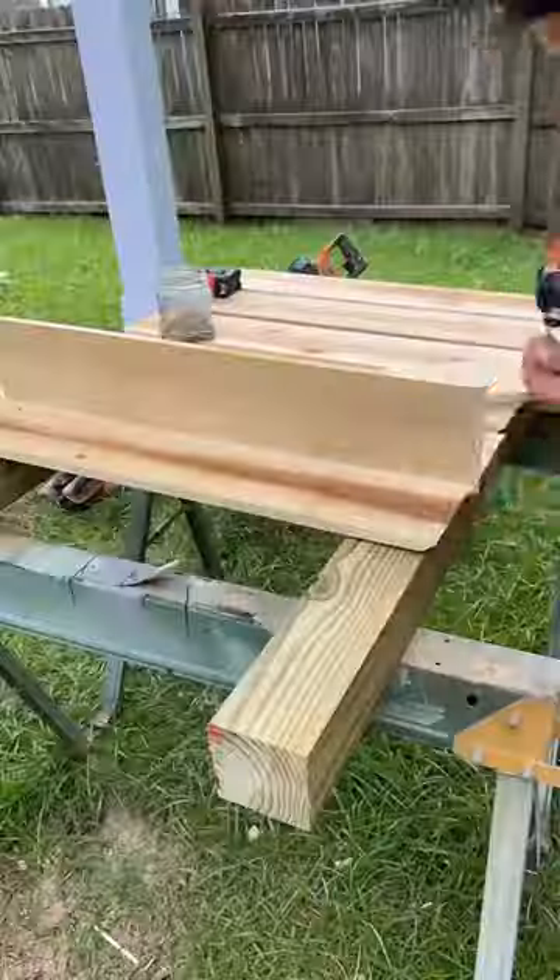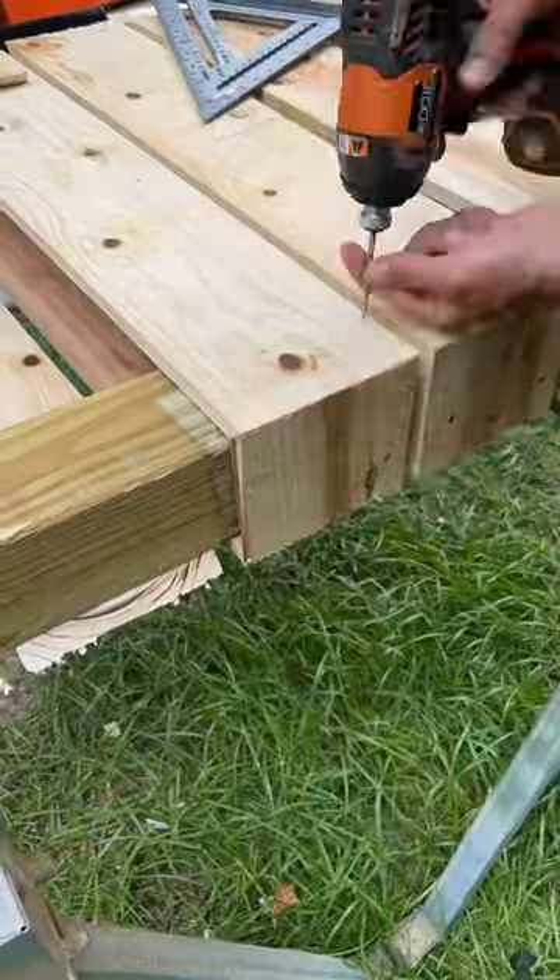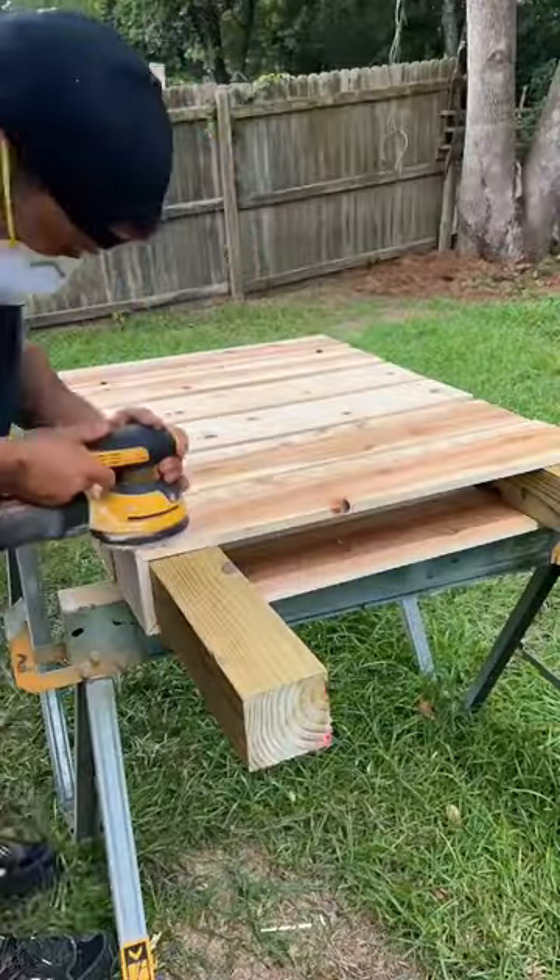I'm spacing the boards a half an inch apart and using 1 inch exterior screws to put it all together. It took me about two and a half hours to make all these miter cuts, but I knew it'd be worth it in the end.